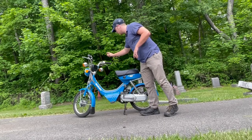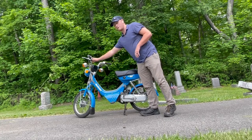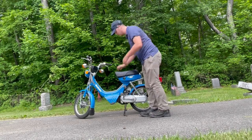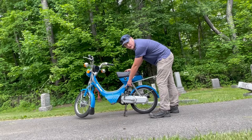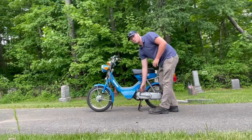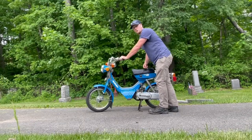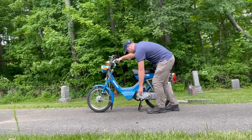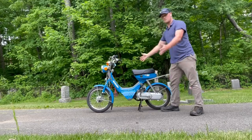Alright, so once your key is on, your switch is set to run, you have your choke on or off depending on your situation and temperature, you prime your gas and put it on or reserve. You're going to hold your left brake lever in and kick it over. And that's it.